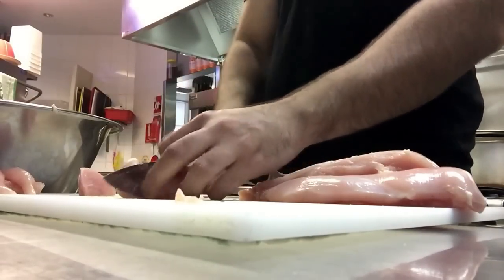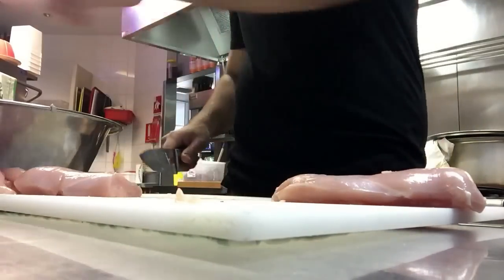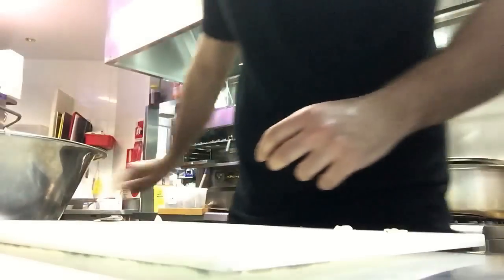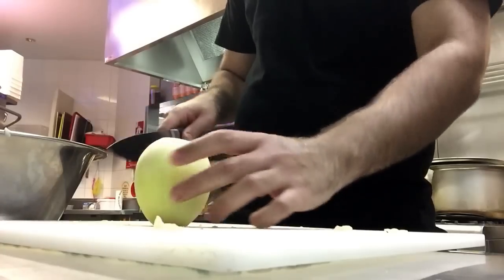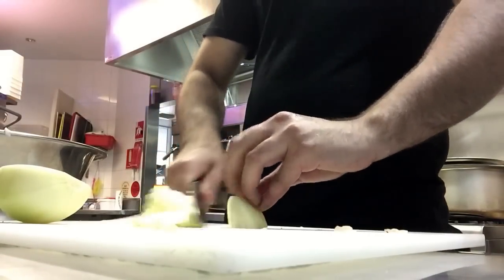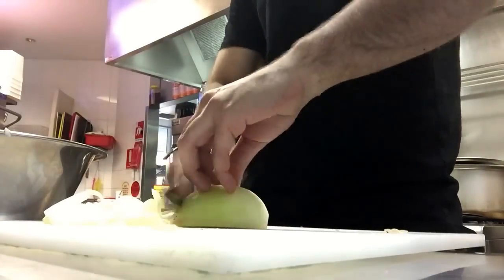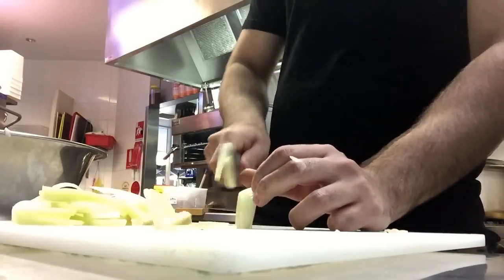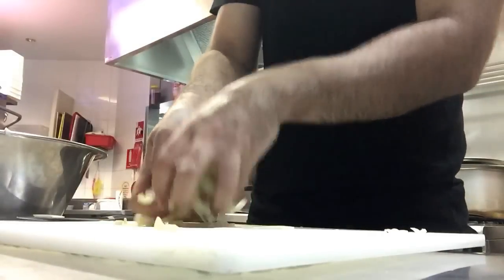Once you've got it all chopped and diced up, add it into a big bowl. I'll just show you how the chicken is cubed up — they're all about one centimeter pieces. Next, get one brown onion, slice it, and add it to the chicken. That's one onion to two kilograms of chicken.